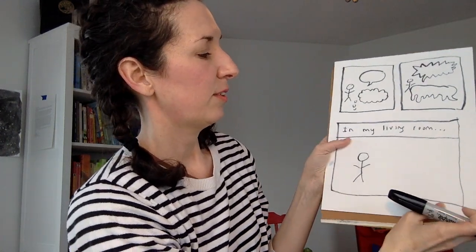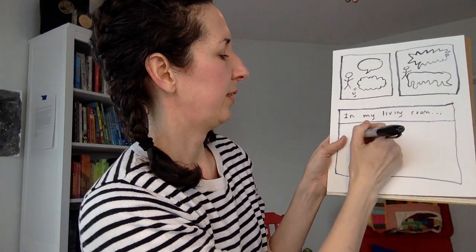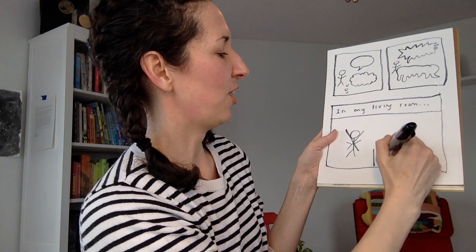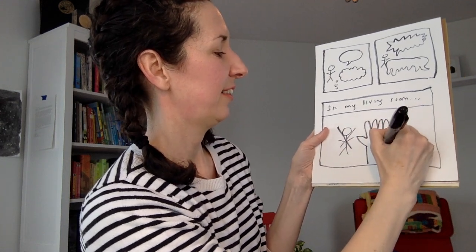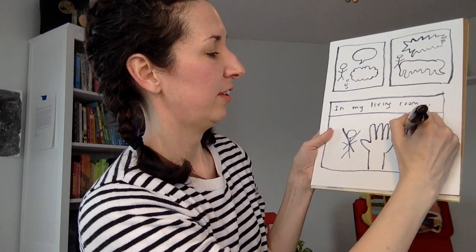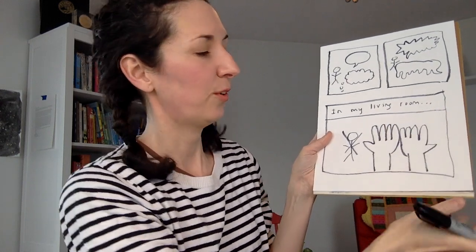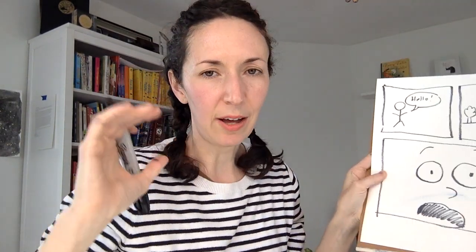Sometimes you don't need to show all of your character. Let's say you want to talk about how often you're washing your hands — you could just show the hands of your character. Or the feet. Or the tail of your dog or your cat. Try showing just a part of your character — hands, eyes, or zooming out.